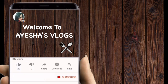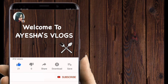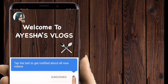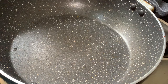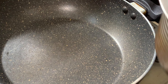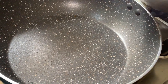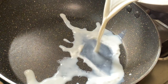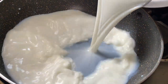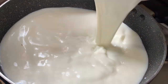Hello friends, welcome to Aisha's vlogs. Please like this video, subscribe to my channel, and hit the bell icon for more updates. Now we have to make milk laddu. I will use 1 liter of milk. It is very easy to make.